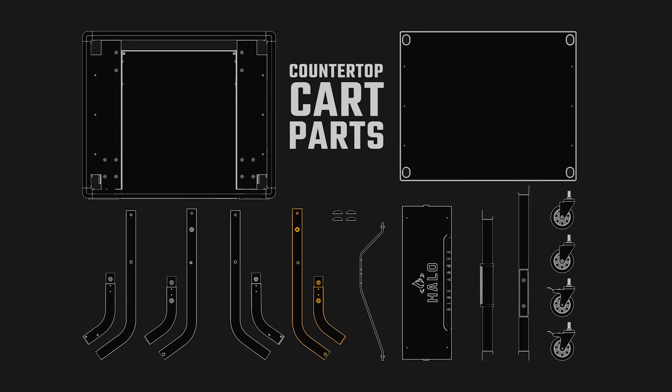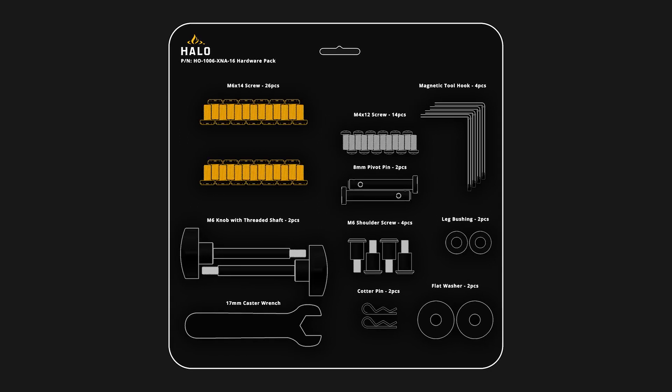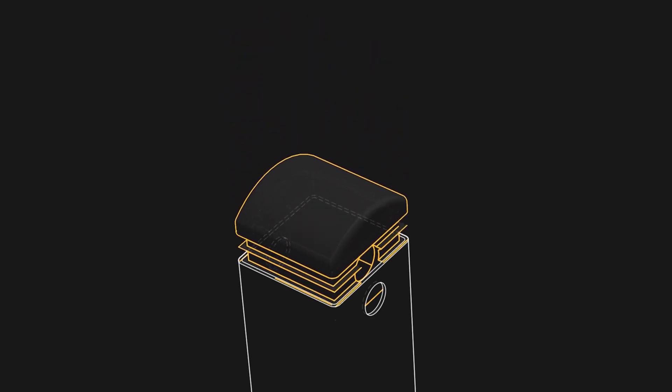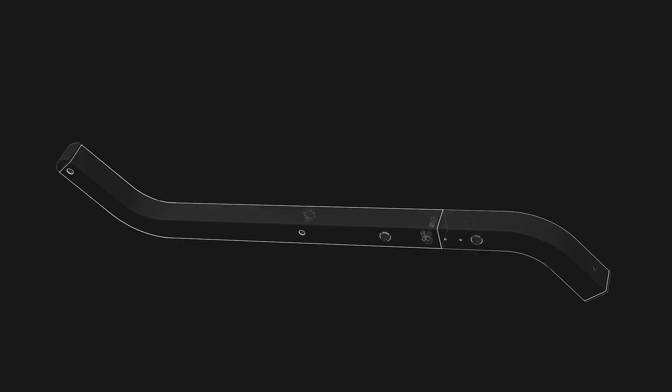We will now assemble the right inner leg. Find part number five and attach it to part number 5A as shown. Punch out three M6 by 14 screws and insert them into the three holes to secure the leg attachment. Then locate one leg cap and insert it into the top of the leg, making sure the holes in the cap line up with the holes in the leg before inserting. Finally, use a Phillips screwdriver to securely tighten the screws.